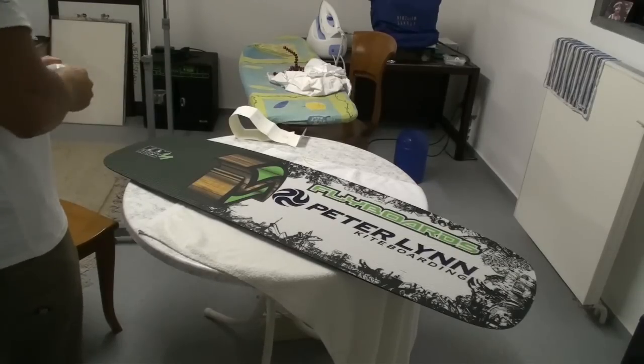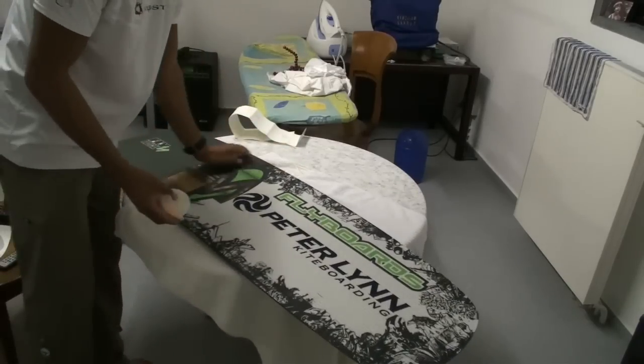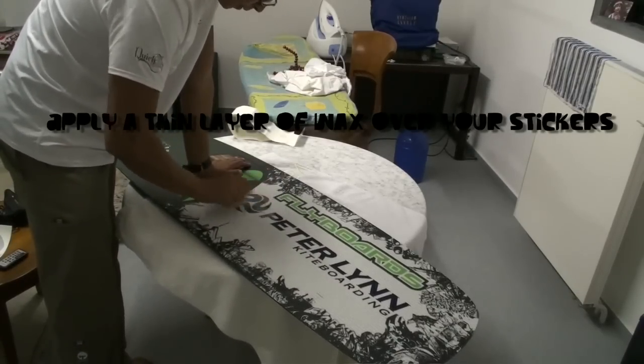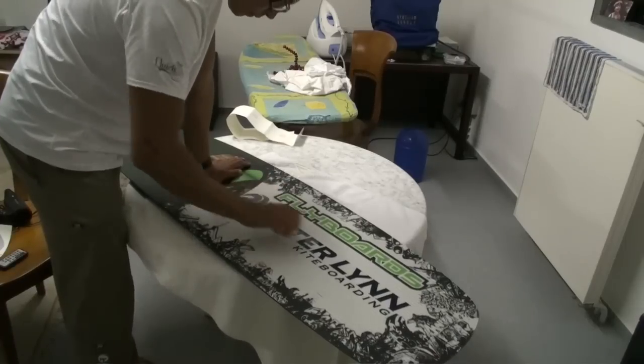Now it's time to get the wax on the board. I'm using just normal surf wax — warm water surf wax. Just open up the bag and start rubbing it over your sticker. You're only going to apply a thin layer, don't go overboard. Just about a millimeter. Get it nice and even, especially on the edges of the stickers.